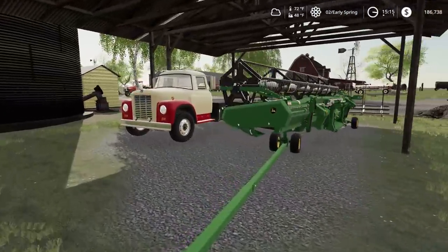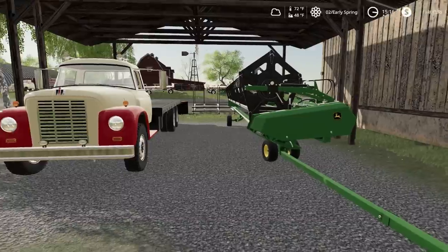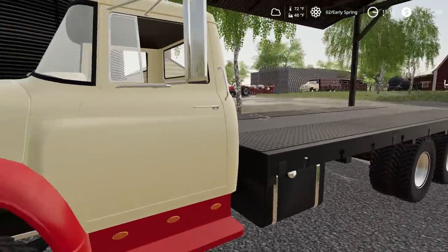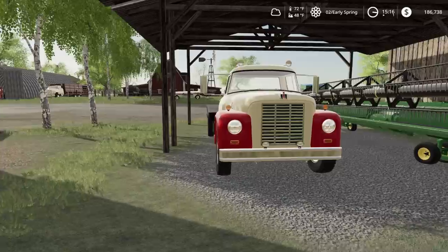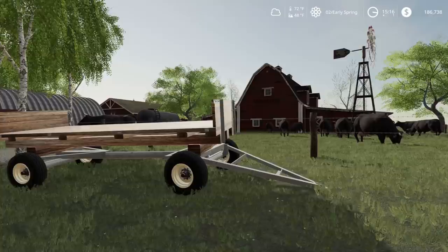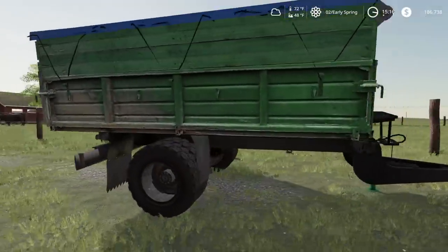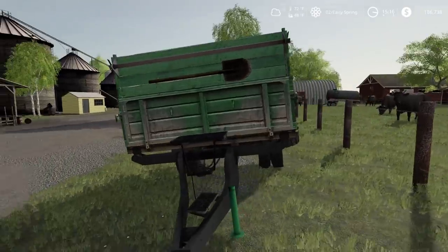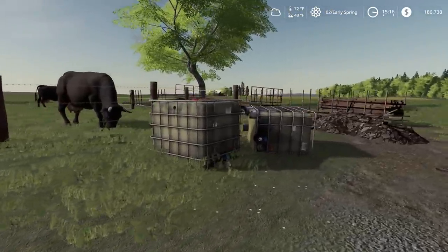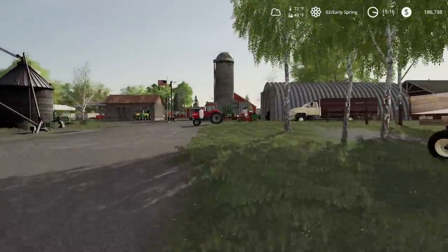This is our 30-foot John Deere draper head we brought from Autumn Oaks. Got this International flatbed truck here — I just love the looks of the front of it, the color scheme almost looks like the International colors. We've got a few old bale trailers and this old rinky-dink trailer — not sure if we'll use it or just get rid of it. Might be a good junk trailer to haul things to the junkyard.